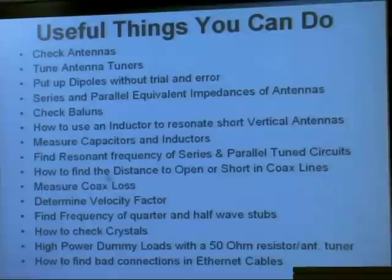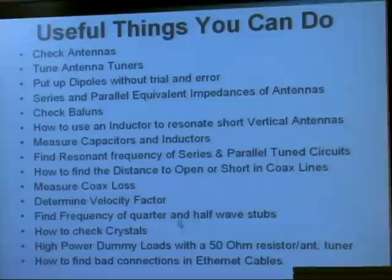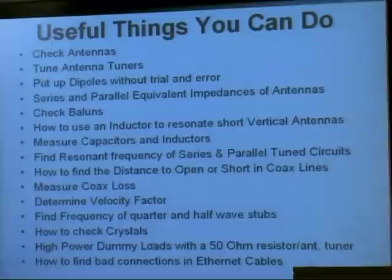I'm going to measure the coax loss in that antenna and show you how to determine the velocity factor of a piece of coax. I'm also going to tell you how to find the frequency of a quarter-wave stub and a half-wave stub. And you can use this to check crystals — that was back in the old novice days when we used crystals.